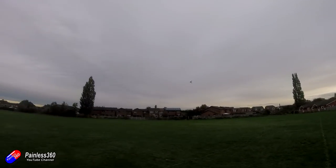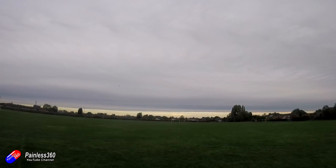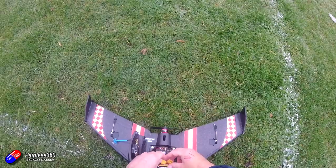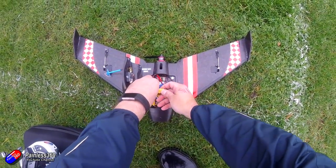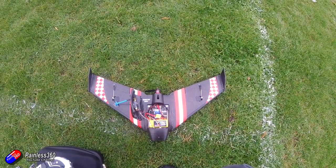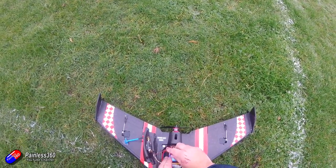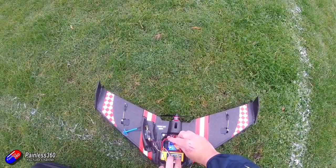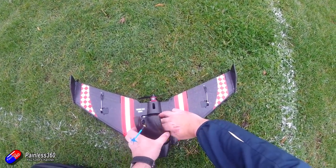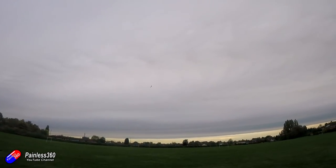Last big tip: do check your failsafe and do checks every time you go out to the field to fly your new wing. Make sure all the servos are working, the direction of elevator and aileron are correct, throttle cut is working, you've got a full battery, and your failsafe is working too. You should be able to have the motor running, turn the radio off, and the motor will stop and control surfaces return to neutral - so if something nasty goes wrong your wing isn't going to fly out of the field and out of your life.